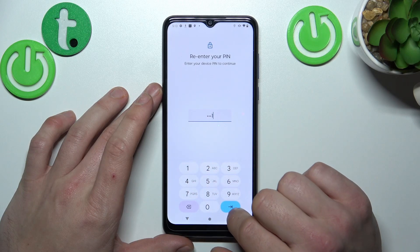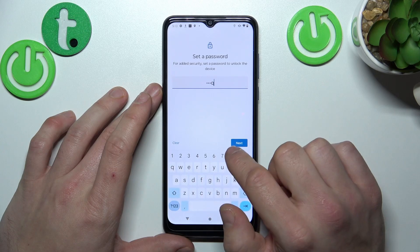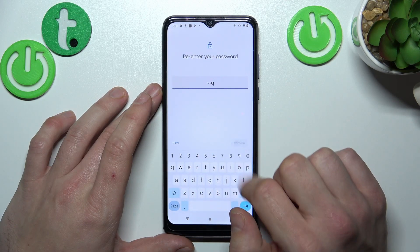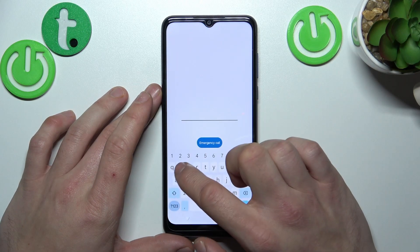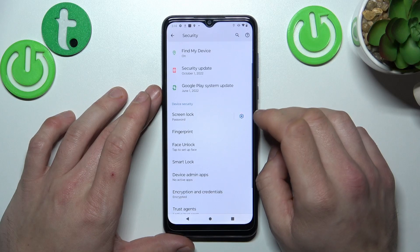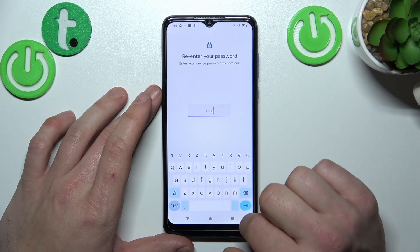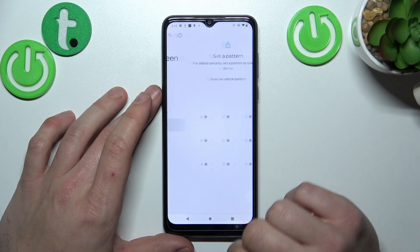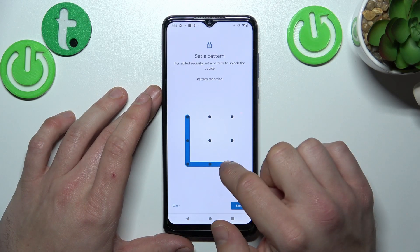Next, let's select Password, containing at least four characters. And in the end we have to select Pattern, which has to be connected with at least four dots.